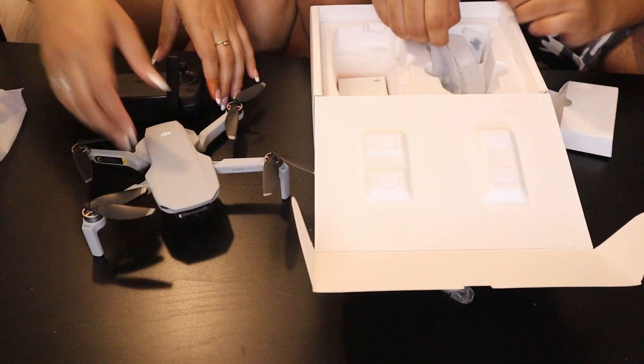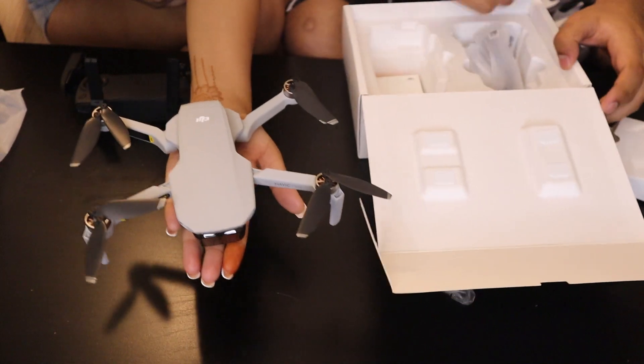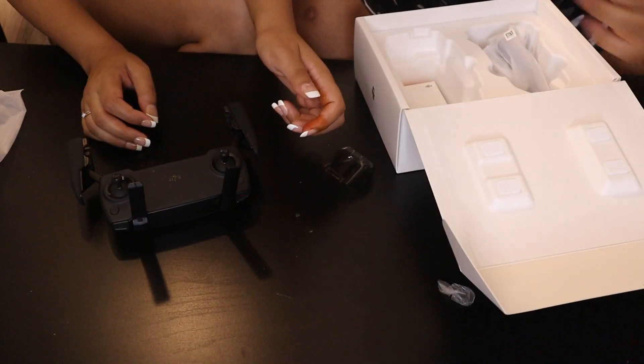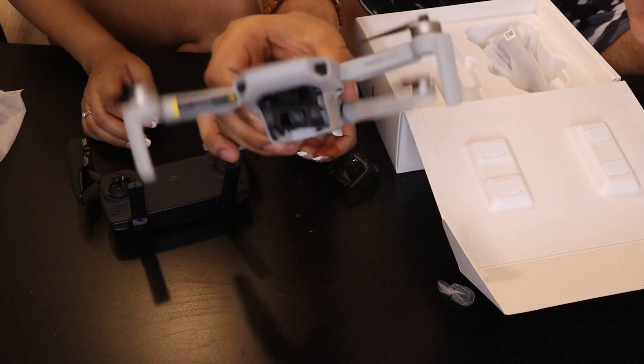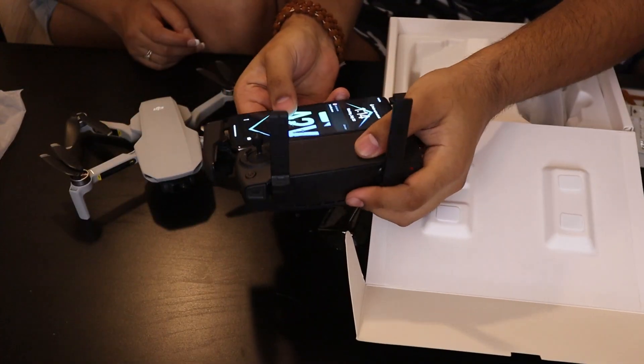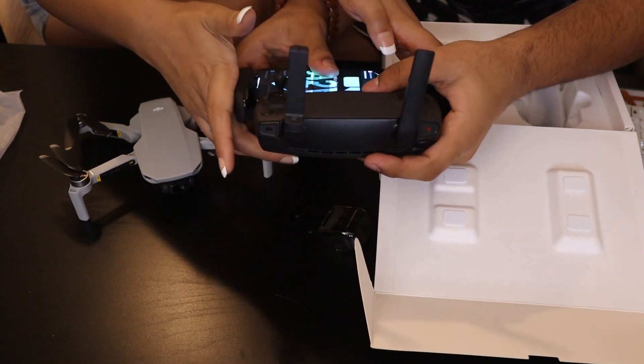Alright, so this is the drone over here, it's super cute guys — literally the size of my palm. This is the joystick over here, and the gimbal camera. It has an inbuilt gimbal! The phone is gonna move to the right, I think it works like that.